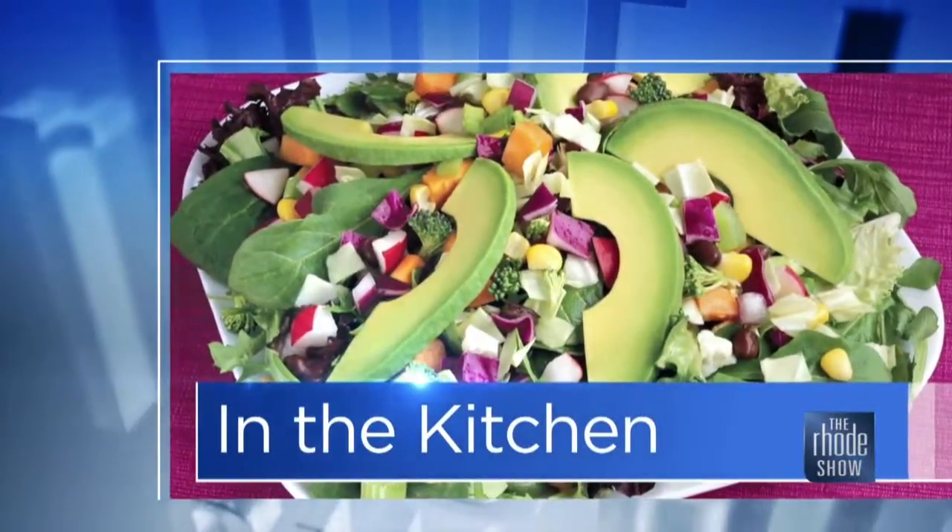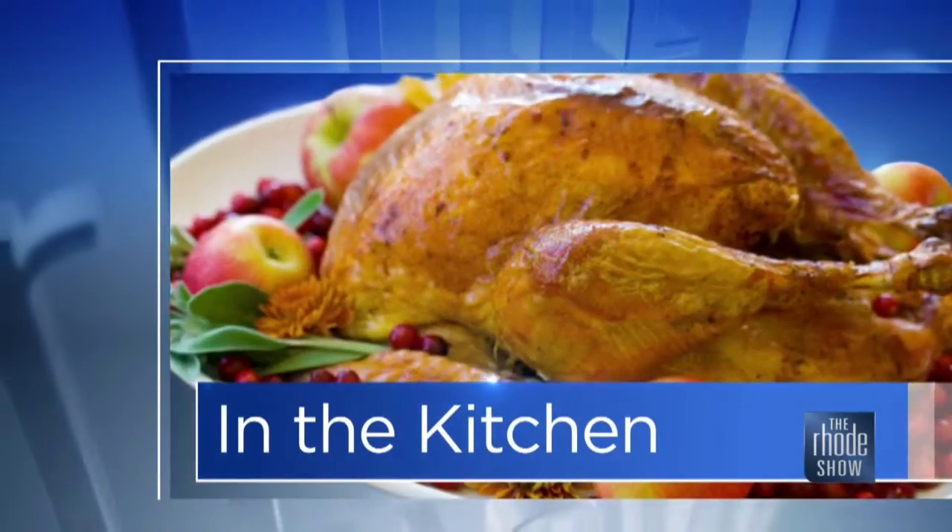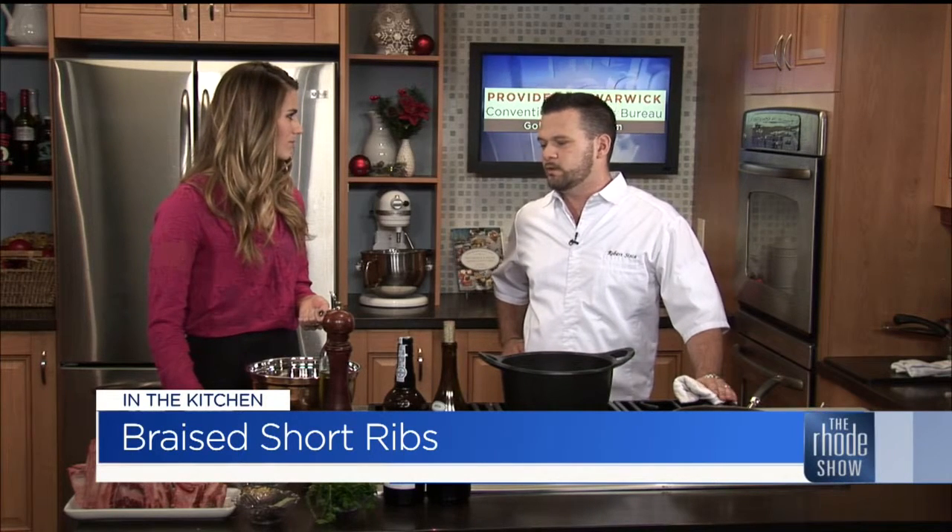This morning in the kitchen, Go Providence has brought us Chef Robert from GARD, and we are making a short rib dish with some cauliflower puree and a whole bunch of other things too. GARD actually consists of four different places — the rooftop, the ballroom, GARD itself, and the Providence G pub. We'll talk more details about Christmas and New Year's celebrations a little later, but for now, let's go over all the ingredients we need for this recipe.